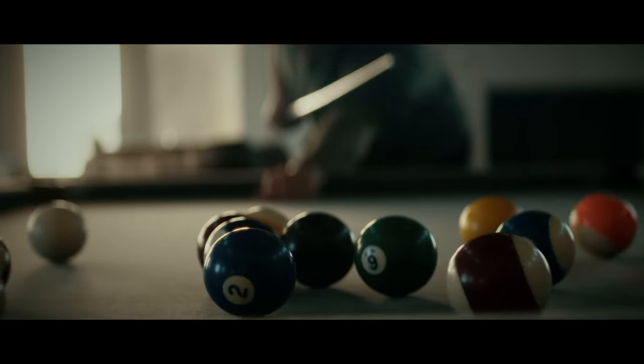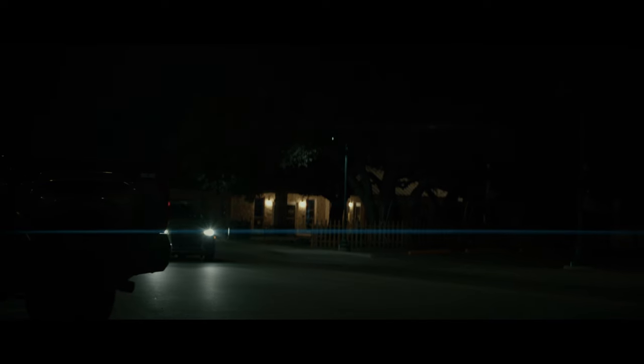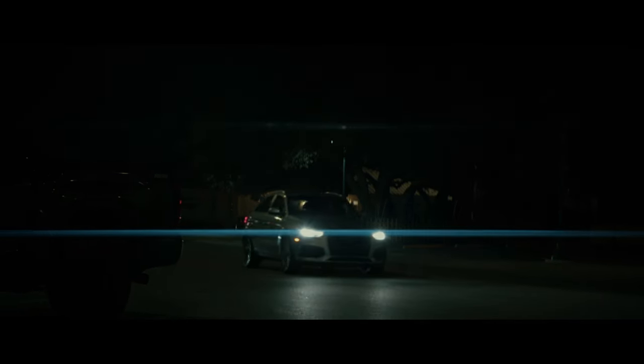Another cool thing about anamorphic is that the bokeh changes. Traditional cinema or photography lenses produce circular bokeh, but with an anamorphic lens, because you're de-squeezing and pulling the image out, the circles turn into ovals. Personally when I'm watching footage I'm not really paying attention to that, but it is a nice artistic touch. Honestly it wasn't what sold me — I saw this lens and I was just like, lens flares, let's go.